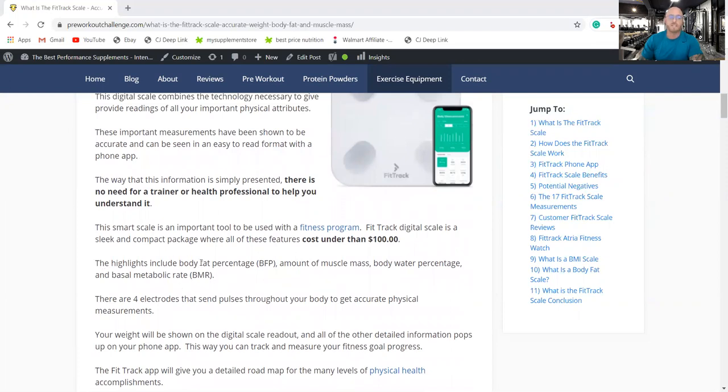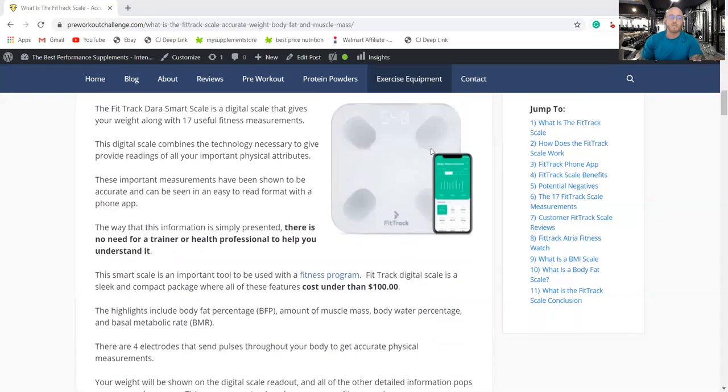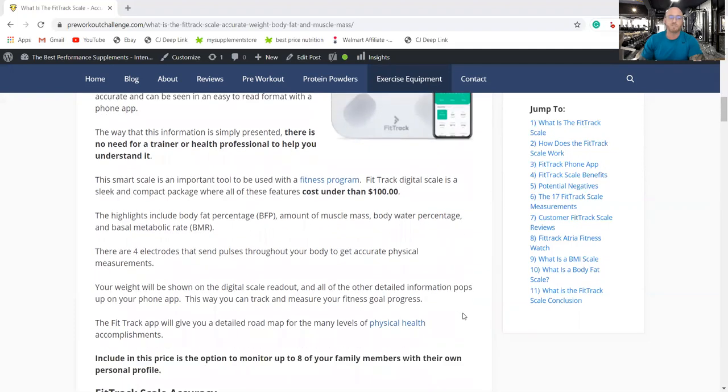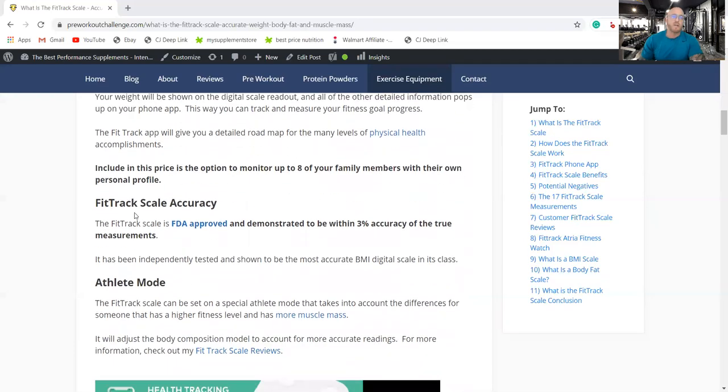The highlights of the scale include body fat percentage (BFP), amount of muscle mass, body water percentage, and basal metabolic rate (BMR). It has four electrodes that send pulses through the body to get accurate physical measurements. Included in this price is the option to monitor up to eight family members with their own personal profiles, recording all 17 measurements for each.